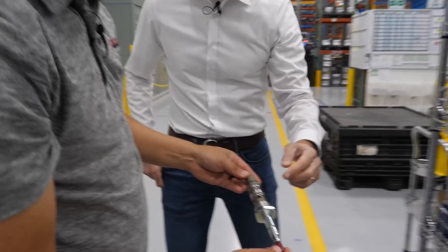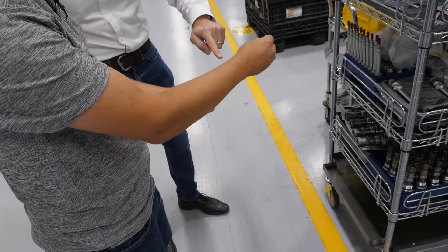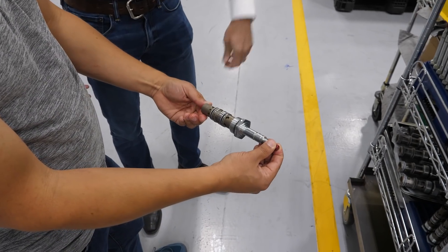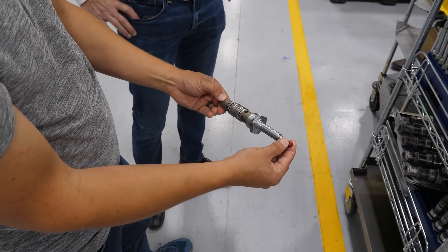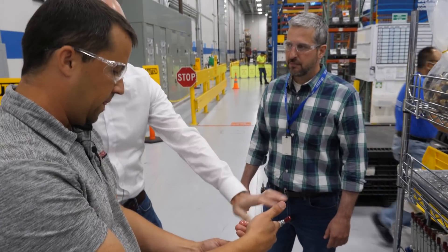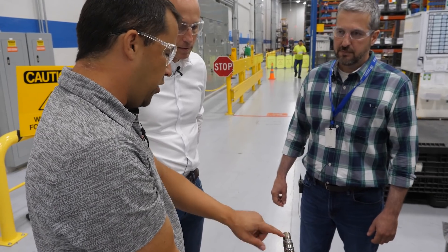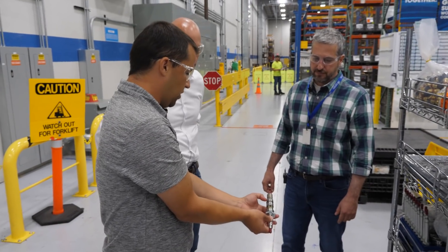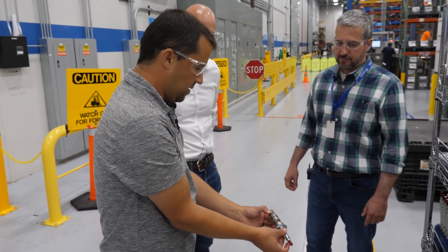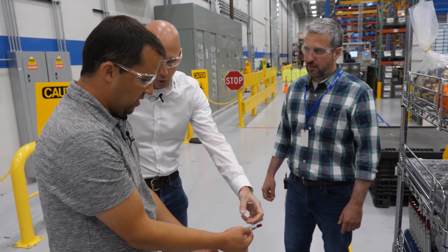With cartridge valves, you can take multiple functions and combine them into one cartridge. There are a whole bunch of different functions in that one cartridge, which makes it really easy to replace if something goes wrong. This is that part going through honing — you snap on the O-rings and Teflon parts, put the spools inside with springs and all sorts of components. That's the actuator portion of the solenoid, without the coil yet — the coil sits over the top.